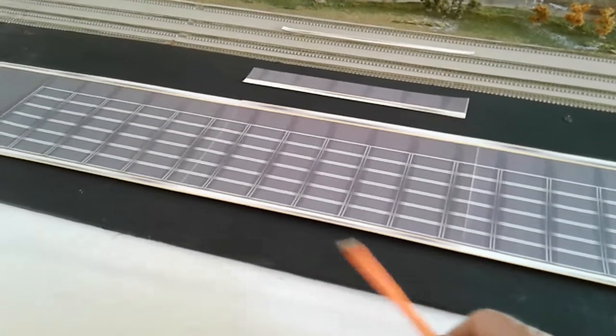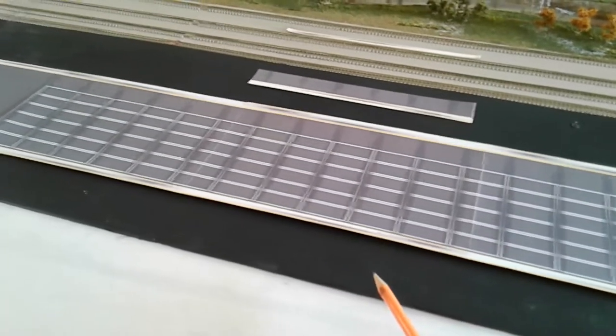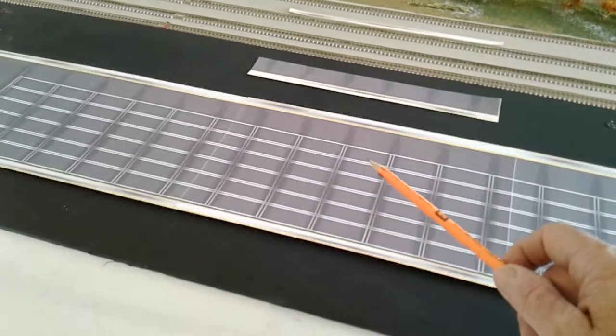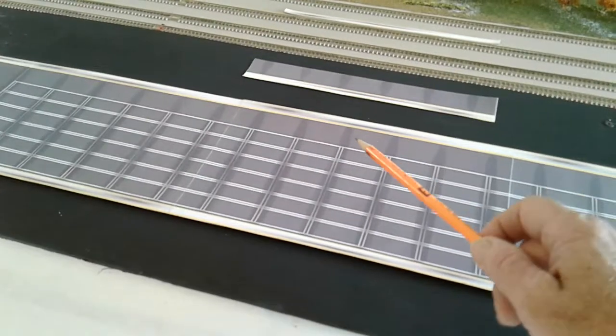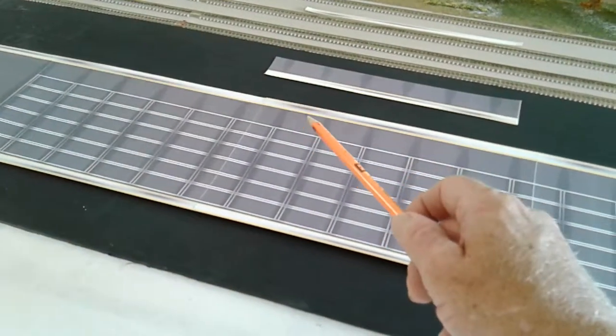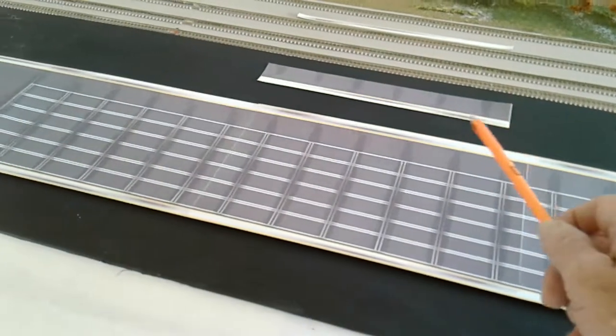This lane here will be two lanes going out for the trucks, a double lane or at least that wide, and we're going to have our six wide container stacking. Then this here will be a loading zone, and then you got your container crane track, and over here's another track.